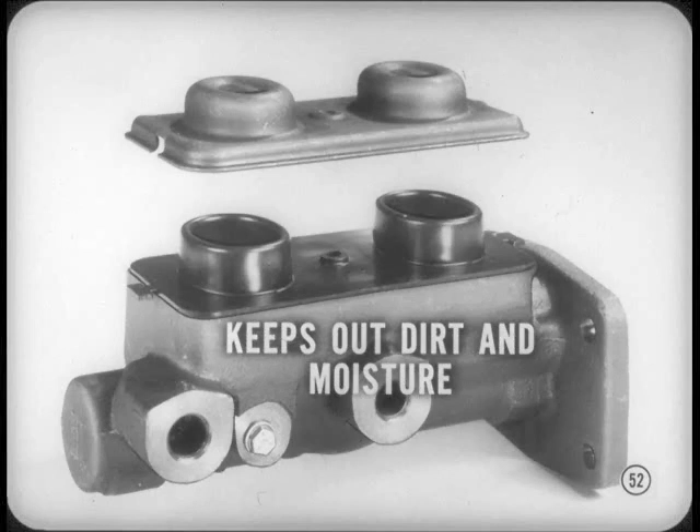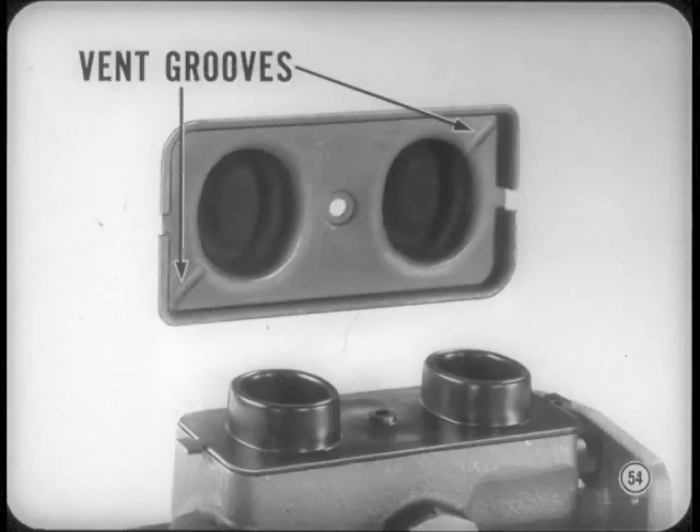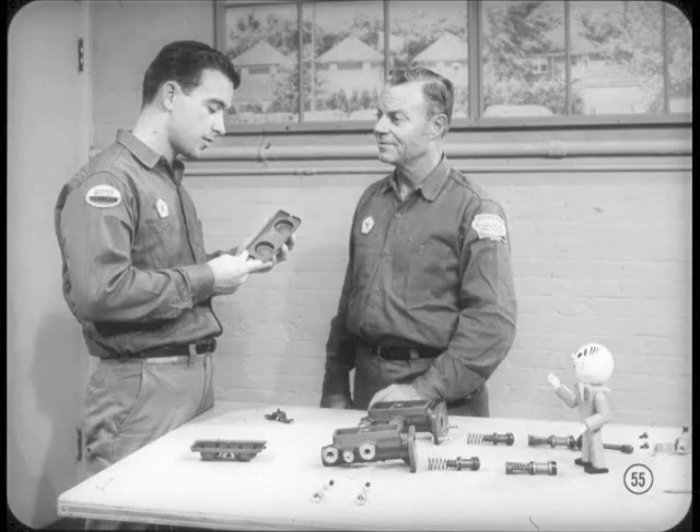Here's another important feature. The space between the cover and the diaphragm must be vented so that the diaphragm can work easily. Otherwise, heat generated by severe stopping conditions could cause fluid expansion, pressure buildup, and dragging brakes. To avoid this possibility, small vent grooves are formed in the master cylinder cover to vent the space between the diaphragm gasket and the cover.